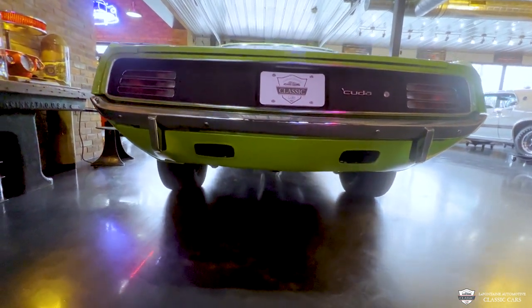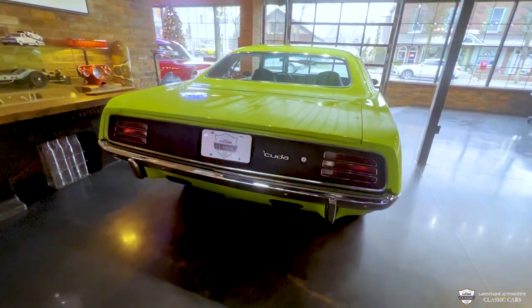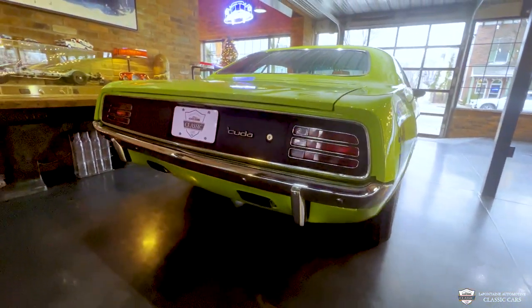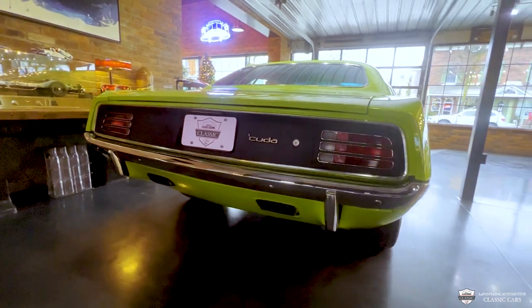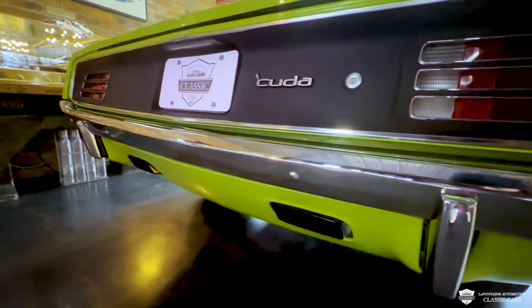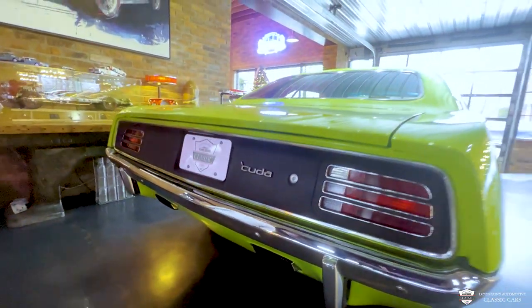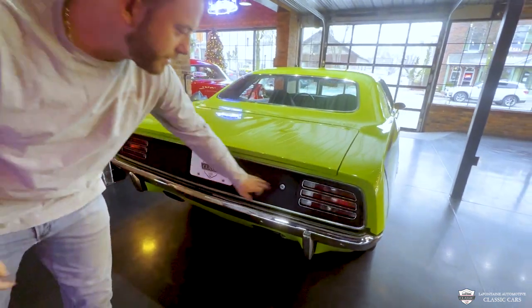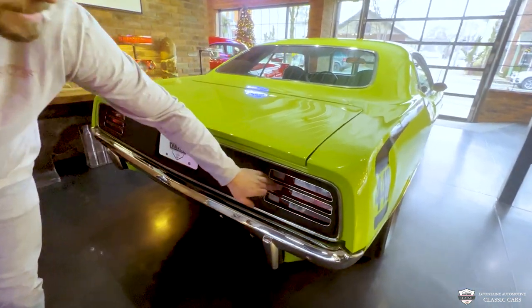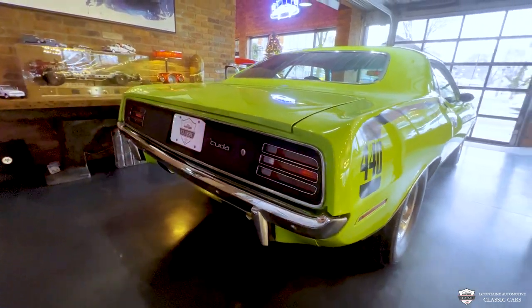Come out back — another good angle. Everywhere you look at this car, it just looks tough. We got dual stainless exhaust exiting right out of the valence, which is pretty slick. I like the blacked-out tail panel with the CUDA badge. Very nice. The detail is not missed — the lenses, the finish — everything is just on point.